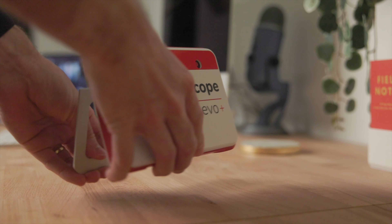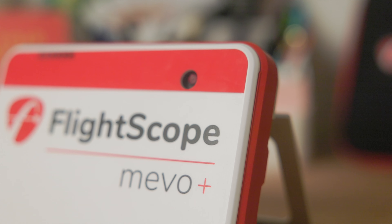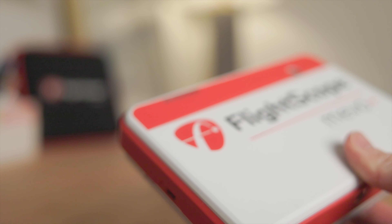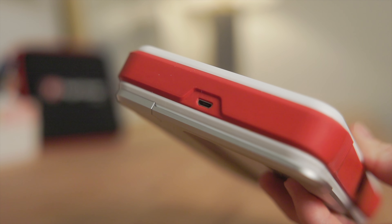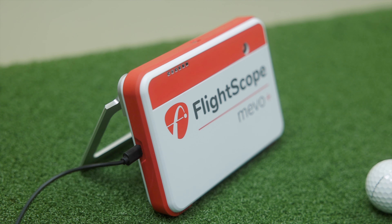One of the things that attracts most people to this is the design. It's a super small, sleek, simple design that's easy to take anywhere you go, indoors or outdoors. The camera on the front records all the data but it also can record your swings for swing video review, which is really cool. It has a charging cable on the side and an adjustable tilt stand in the back. When using this indoors a lot of people just use it plugged in, however the battery life for taking it outside is about an hour and a half to two hours.